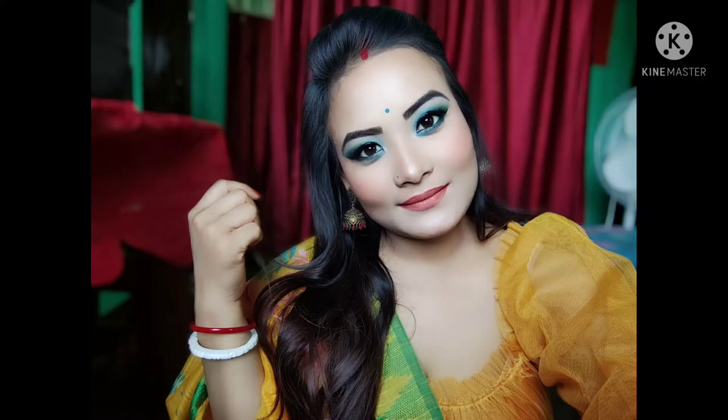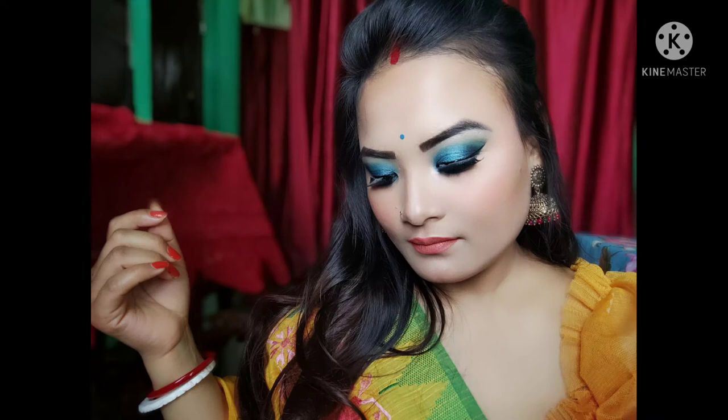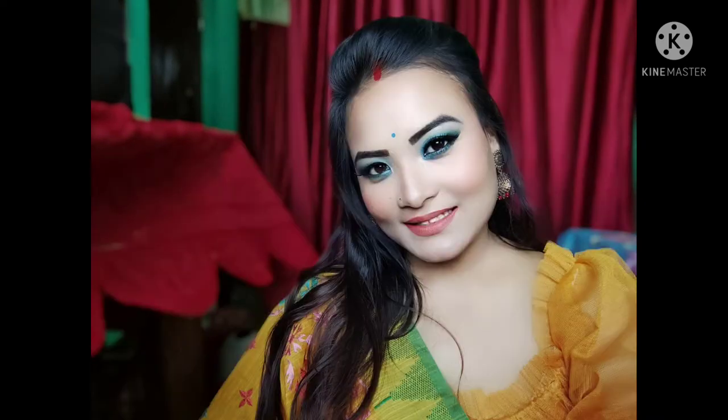Hello everyone, welcome back to my YouTube channel. Now I am looking like the stop — yep, this is my wedding reception makeup look. You can see how nice it is. Please check out this makeup look.